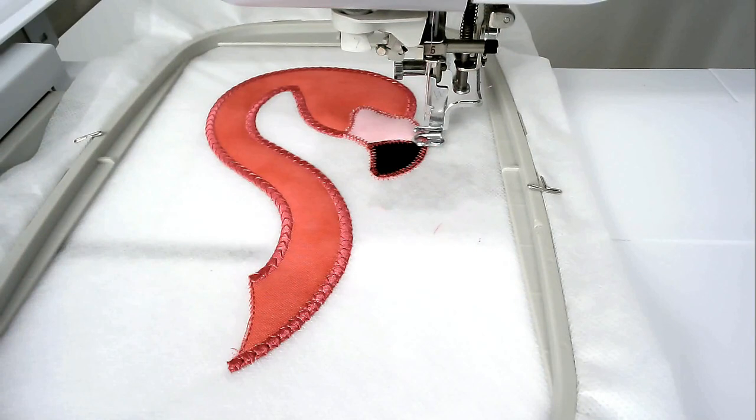Load your matching bobbin and thread for the satin stitch around the top half of the beak into your machine and then you're going to stitch round number seven.